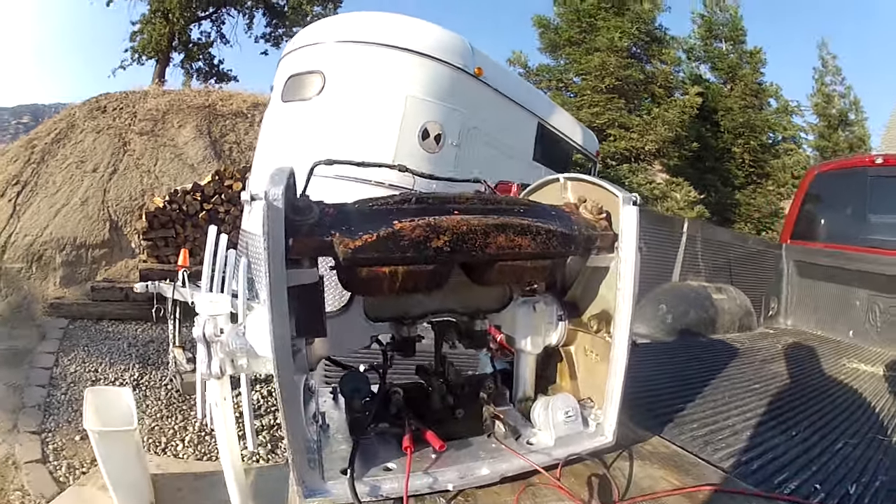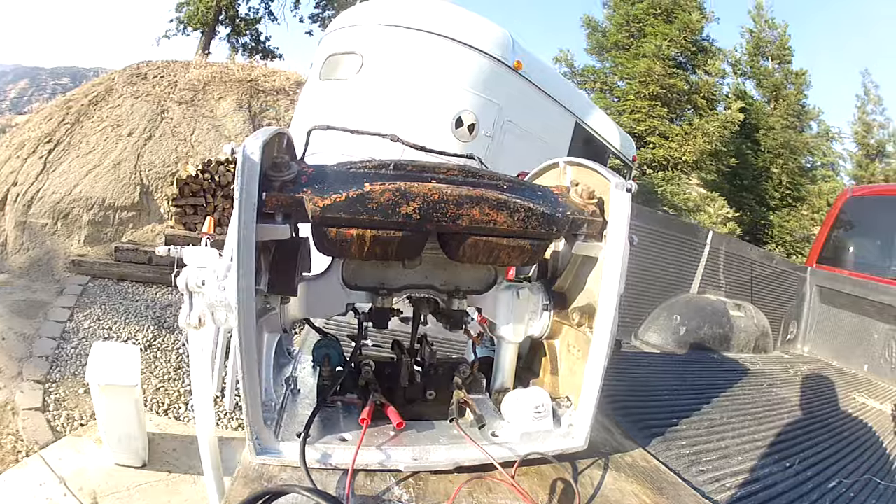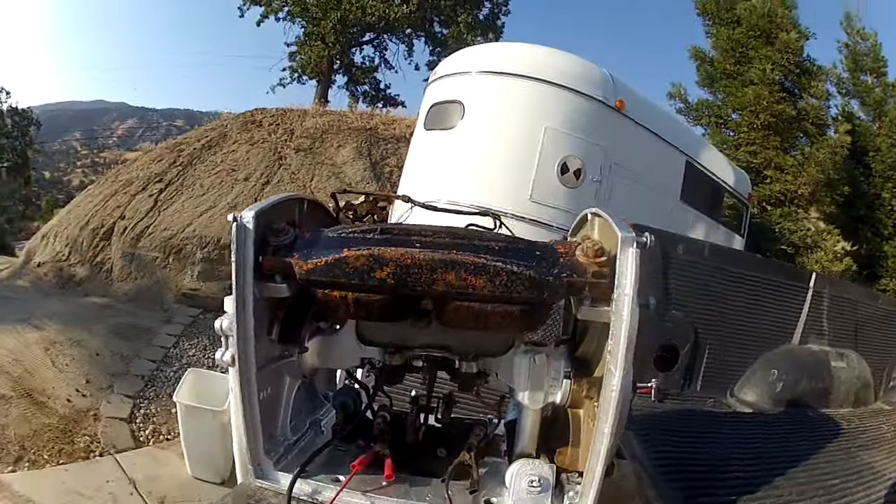I'm going to do an explanation of how a wigwag works. As you can see now, it's a cutaway of a wigwag.